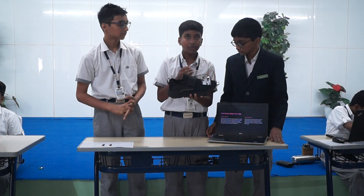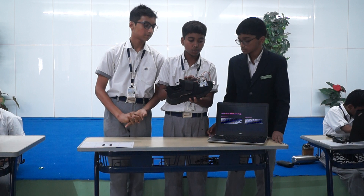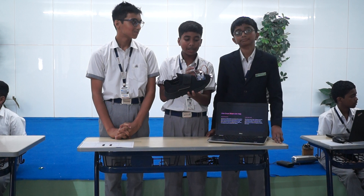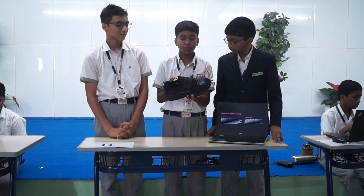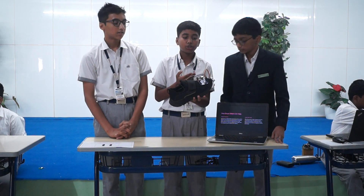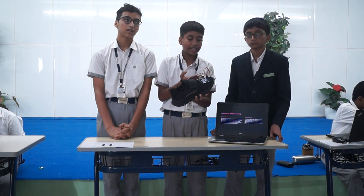So to make this we have used Arduino Uno, which is the main part of the shoe. Then we have used an ultrasonic sensor, a buzzer, a 9-volt battery, and a switch. We have connected this all with jumper wires. To code it we have used Arduino IDE.